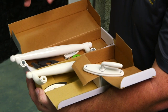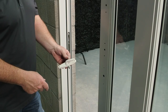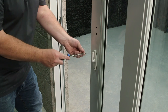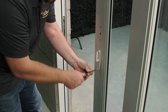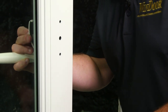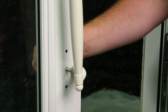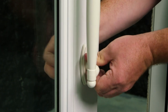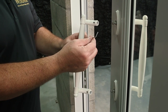Now I'm going to install the handles. Your composite handle is going to be on the exterior of the panels, and your metal handle with lock is going to be on the interior side of the panel. Here's the lock and the color match screws. Here's the metal handle for the interior side of the door. We're going to insert the handle and with the allen key provided, tighten the set screws.